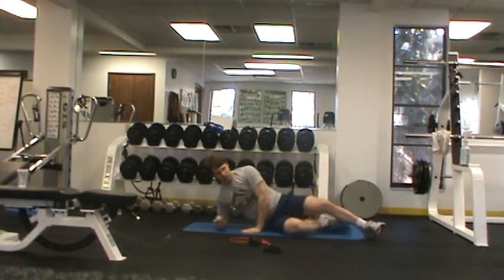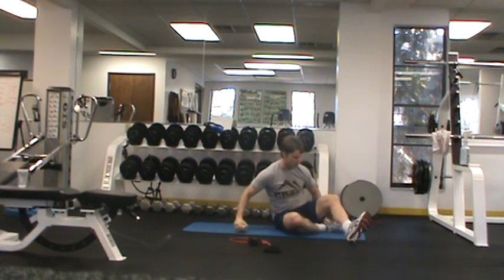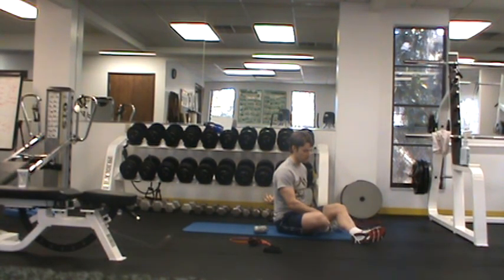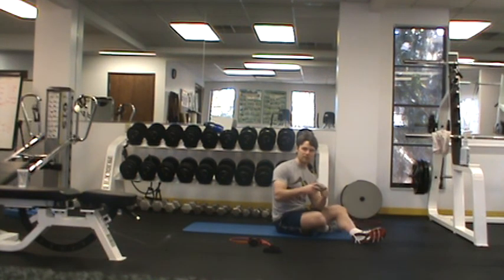Another issue we see a lot is restriction of the muscles of the spine. If you find yourself sitting forward during the day, overarching your back, we get a lot of people with pain in their upper back and shoulders — often that's restriction along what we call the erector spinae, or the thoracic extensor muscles. An easy way to utilize breathing to release these muscles is to use what we call a peanut.